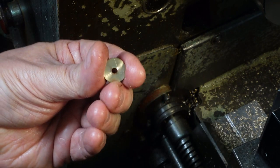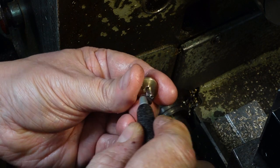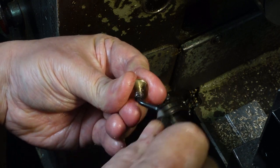I need to clear the holes so I can use a drill shank as an alignment tool for facing and countersinking the second face.